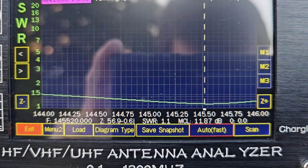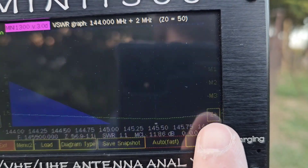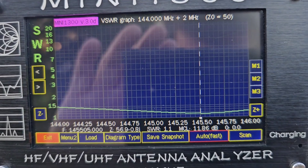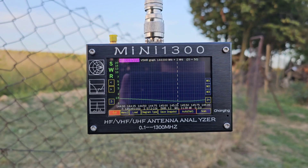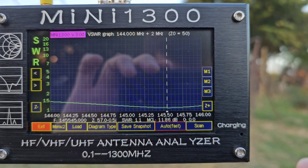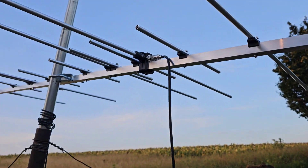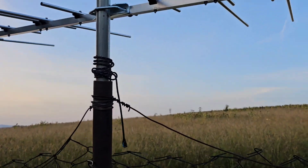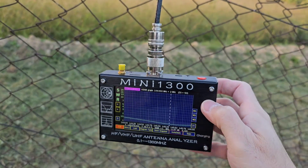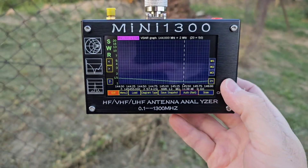Look at the SWR — from 144 to 146 MHz it is below 1.5. The SWR is mainly optimized for the upper portion of the 2 meter band, which means the antenna is currently tuned more for repeaters. But the DX portion of the band is also very good at 1.5 SWR. Turning the antenna to a different direction shows no change.